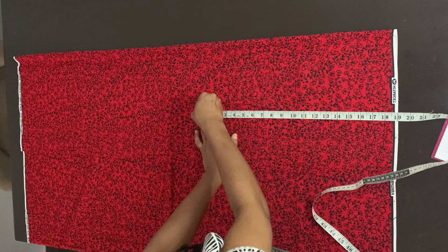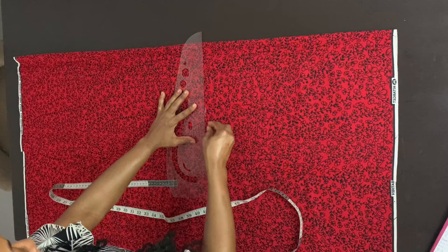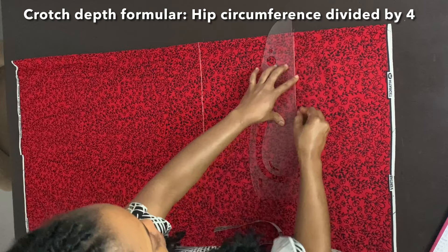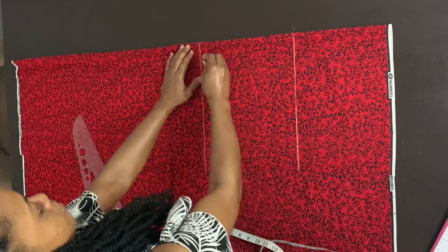Now moving on to the shorts. The length of my shorts is 18 inches, so I'm marking the baseline and extending that line. Next I'm marking the crotch depth. The formula is your hip circumference divided by four. My client's hip circumference is 39 inches divided by four, which gave me 9.75 inches. I rounded that up to the nearest whole number — 10 inches. So the crotch depth is 10 inches, and from the baseline downwards I'm marking 10 inches. From the fold inward, I'm marking one inch on the waistline, and on the hip line I'm just marking the fold.